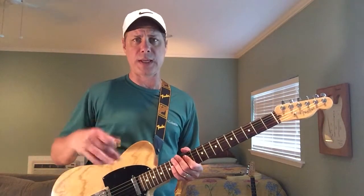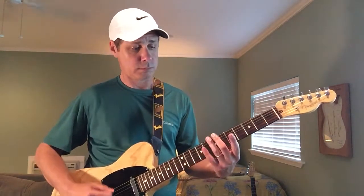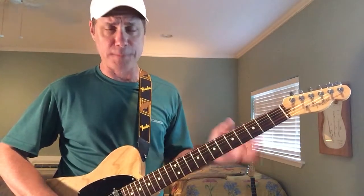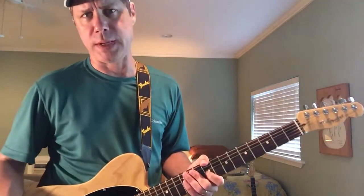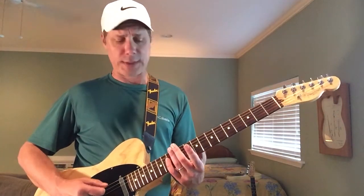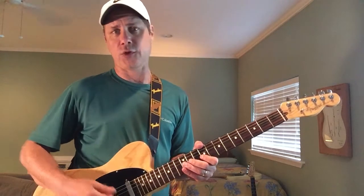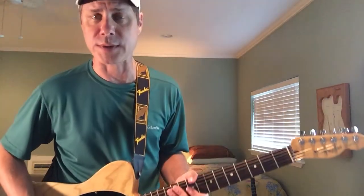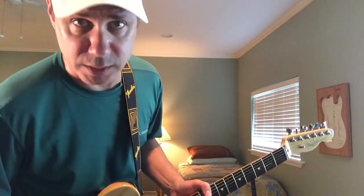I recommend just getting comfortable with that interchange real quick. Now, here's the fun part — this is the finesse part of the lesson. You're going to start off by hitting those three harmonic notes, and then start fretting on the third string. The trick is how many of those three harmonic notes you can allow to keep ringing while you make contact with the fretboard, because the more that keep ringing, the fuller and twangier the whole lick is going to sound.